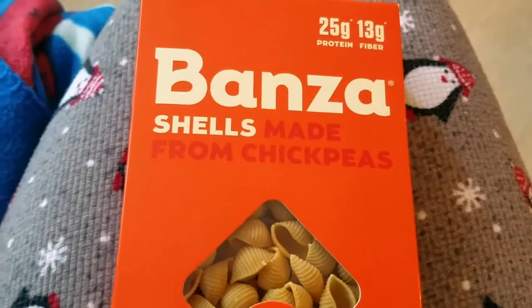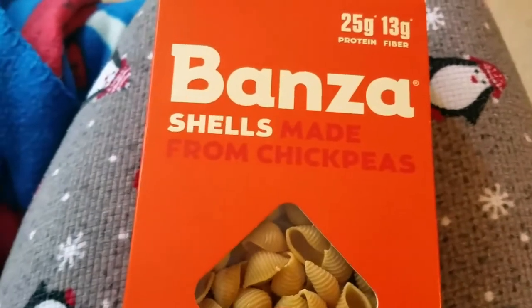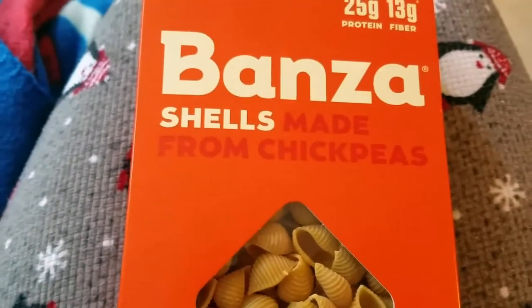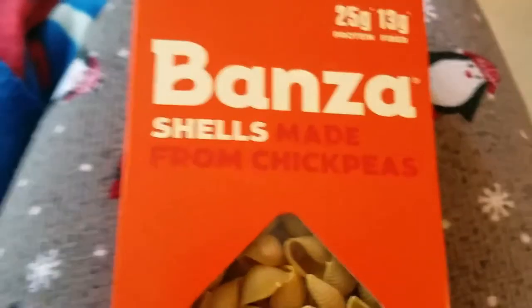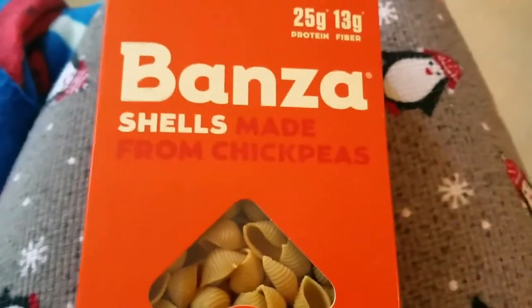I'm Italian, I grew up eating pasta, I love pasta, I eat it almost every day. So I'm trying to be a little bit healthier. I've tried whole wheat pastas, I like zucchini noodles, but it's just not the same. They're good, they're healthy, but for me it's not a substitute for pasta — only pasta is pasta.